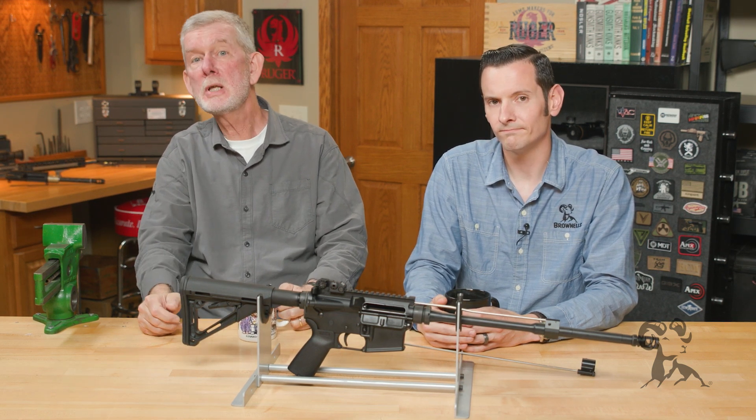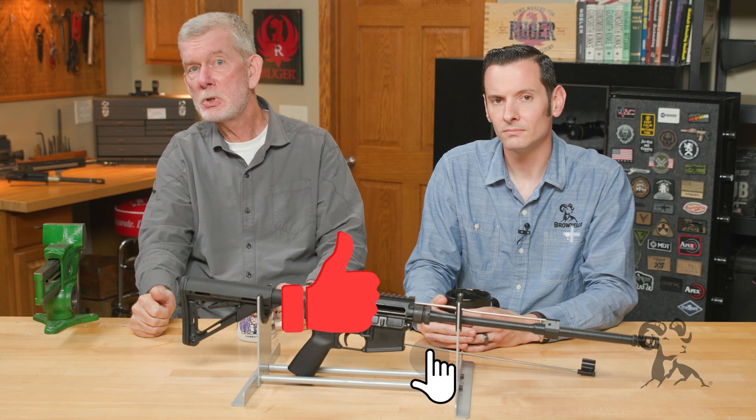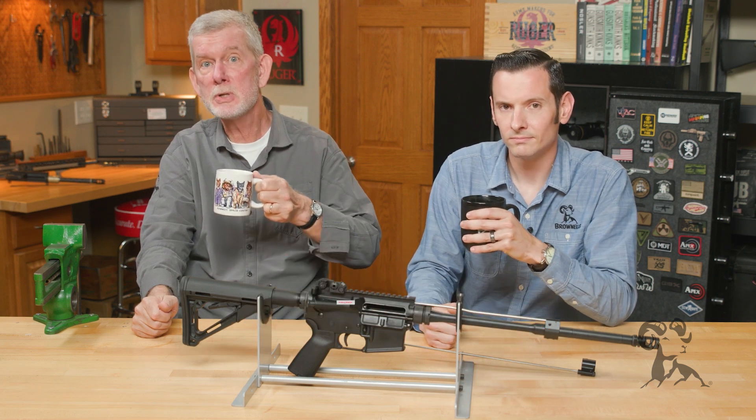If you disagree, please let us know in the comments below — we'd like to hear from you. Hit that like button and the subscribe button if you haven't already, and join us next time for another edition of Smithbusters.